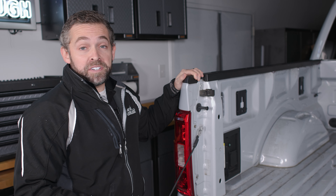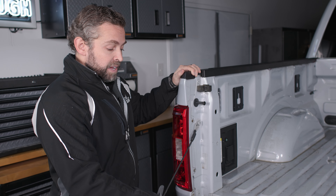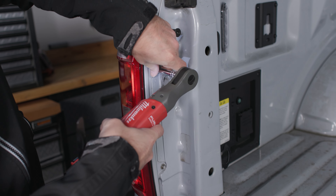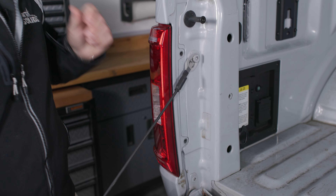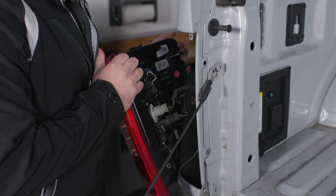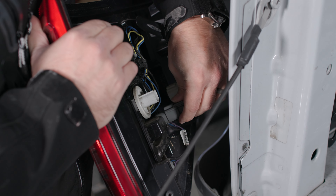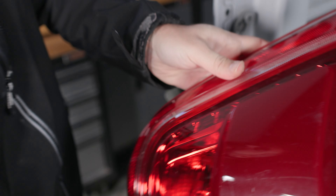Now that our tailgate bar has been mounted to the truck, we need to connect to power. We're going to do that here behind our taillight assembly. Using a size 8 wrench or socket, we're going to remove these two bolts. With those two bolts removed, we'll be able to pull directly away from the truck on this taillight assembly, and that's going to expose our wiring bundles. We'll push down on these tabs and remove them from the assembly so we can set this housing aside.